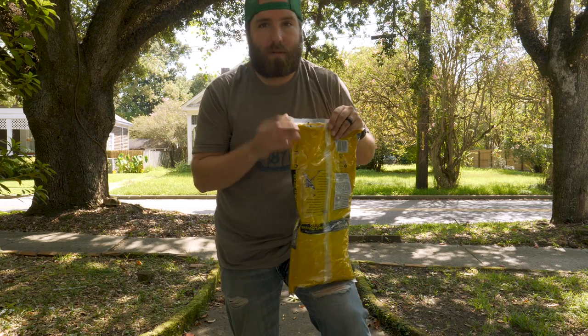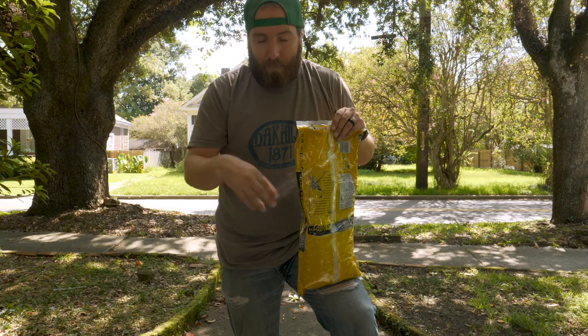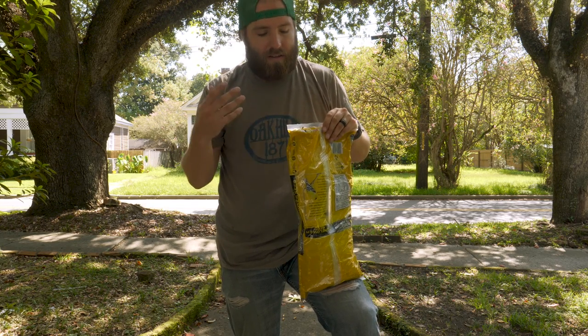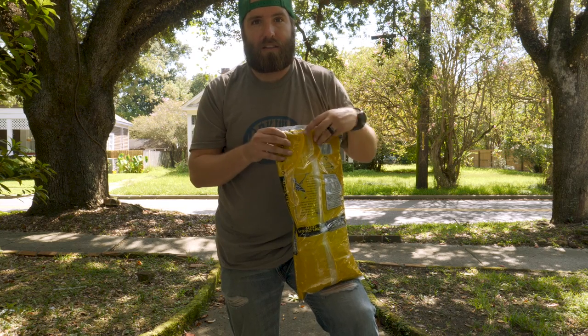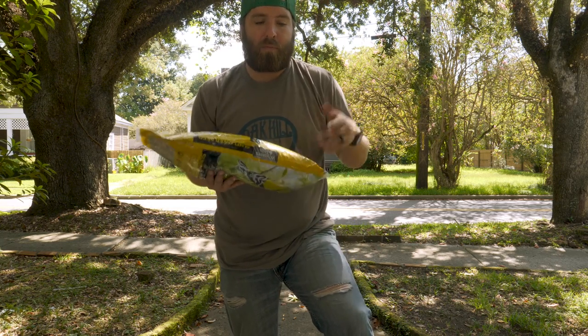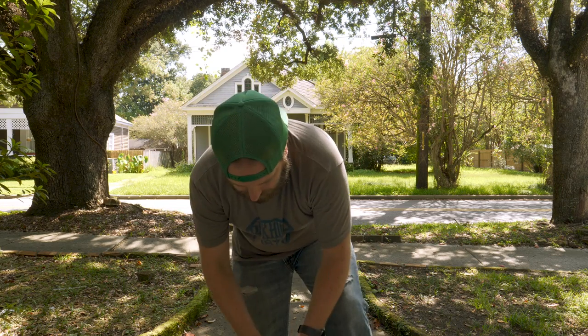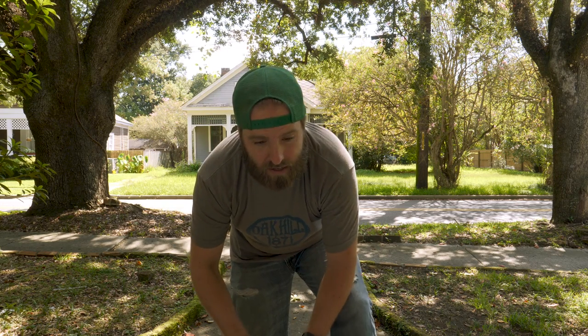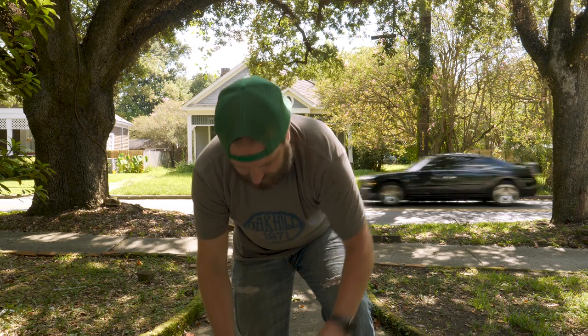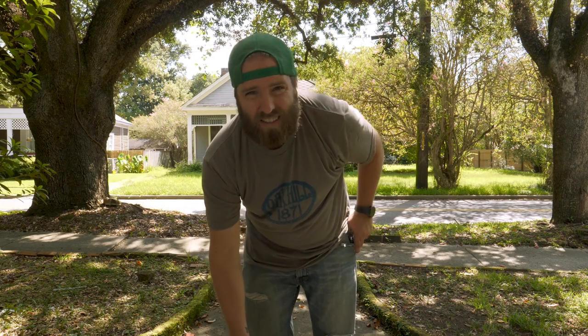When you're done with them and you've got to pack it back down and head out, you can dump these on the ground and you don't have to worry about it. It's not beanbag filling, it's not sand or anything that's super heavy. These are fairly lightweight but they do what you need to do. So we're going to fill this lens saddle bag and see how it works.